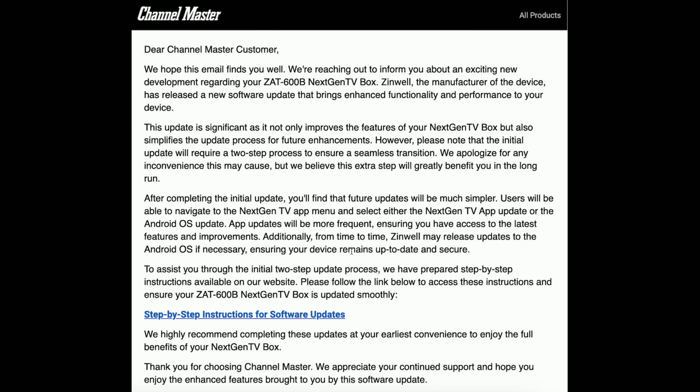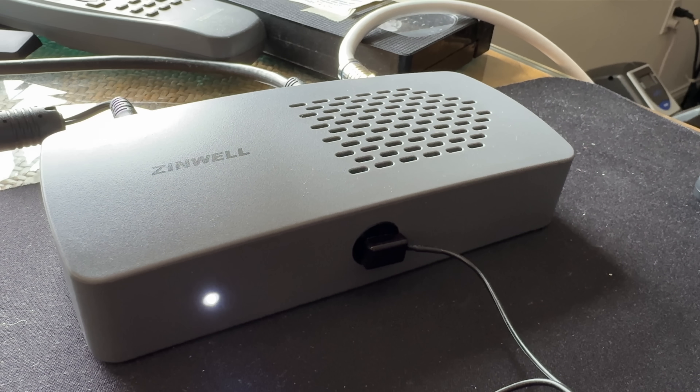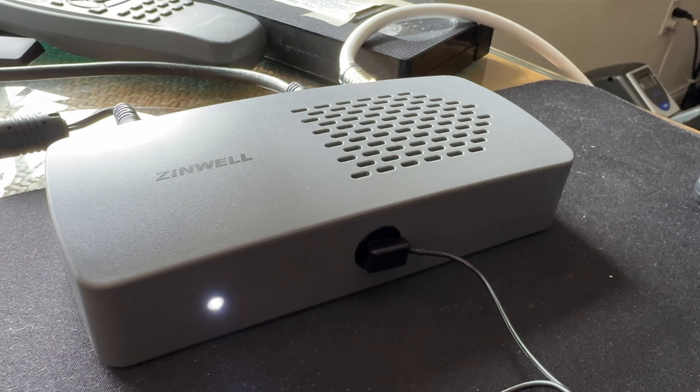The problem is that you're going to have to frequently update this device because it has to run Android, and the reason it has to run Android is because of the DRM. So this is going to be an ongoing complexity that consumers are going to have to deal with. In the interest of full disclosure, the Zinwell tuner I purchased with my own funds. All the opinions you're about to hear are my own — no one is paying for this video, nor is anyone reviewing or approving it before it gets uploaded.